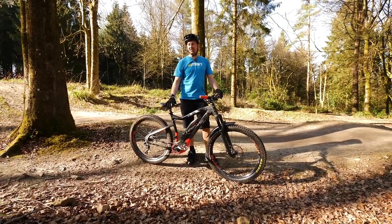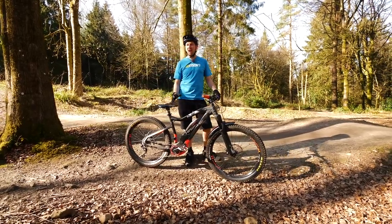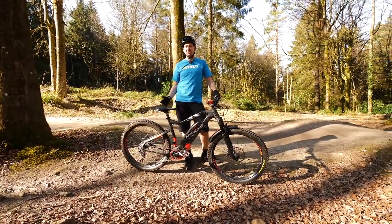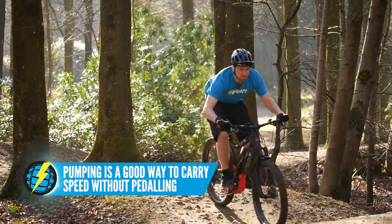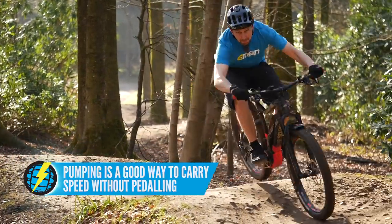When it comes to pumping the ground, there simply is no better bike than the hardtail. With a full suspension bike, a lot of that energy is lost in the rear suspension system. With the hardtail, if you've got a good pump technique, you're simply going to be flying down the trails.